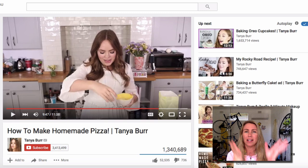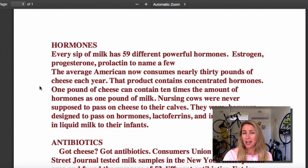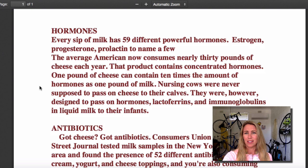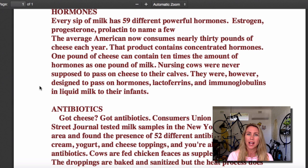Because it's just so unhealthy for you. So much research connecting it with cancer. It's just really fucking unhealthy food. Every sip of milk has 59 different powerful hormones. These are naturally occurring hormones that are meant to be in a cow's body, for the baby cow, not for humans. So they fuck up our hormonal system - estrogen, progesterone, prolactin, to name a few. The average American now consumes nearly 30 pounds of cheese each year. One pound of cheese can contain 10 times the amount of hormones as one pound of milk. So you're getting a shit ton of hormones that aren't meant to be in your body. They fuck up your thyroid and other systems responsible for weight gain. And then you just blow out, and you're wondering why - it's because you've got a whole lot of cow hormones floating around in your body. What about organic milk? Organic milk doesn't matter. If it's naturally occurring, it does not matter. It's still going to fuck up your hormones because it's not meant to be in there.